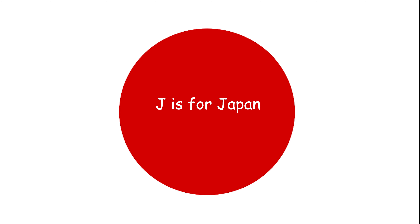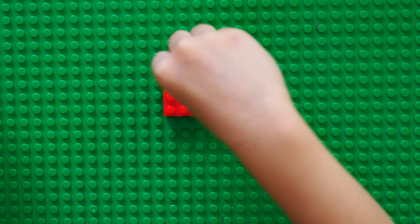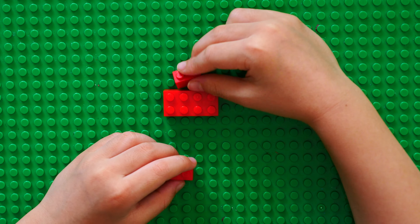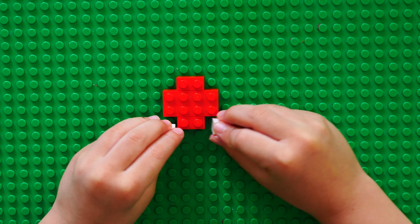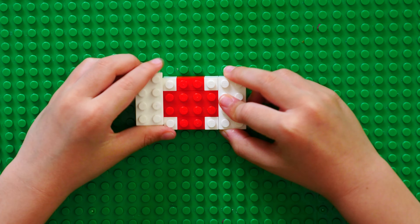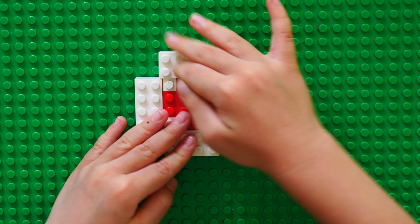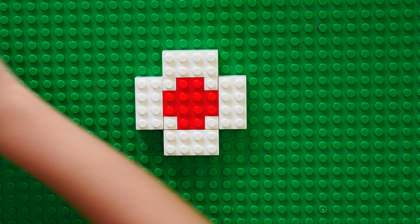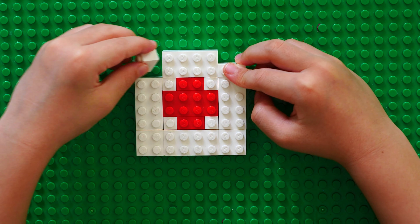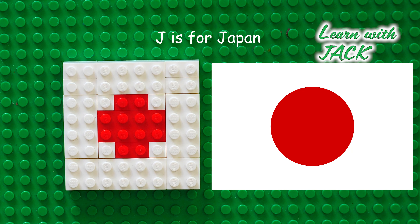J is for Japan. Today is for Japan! Please like my video and subscribe to my channel!